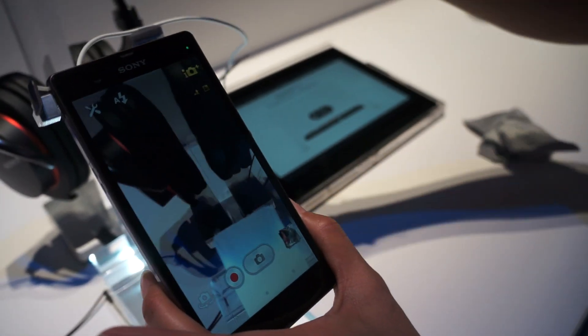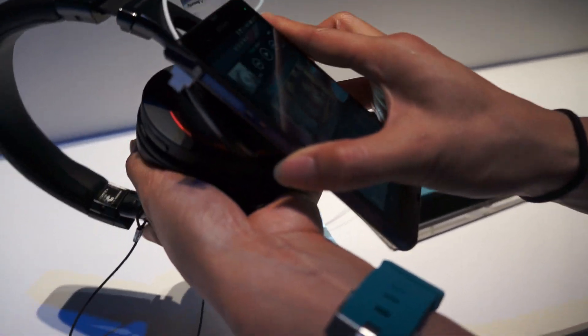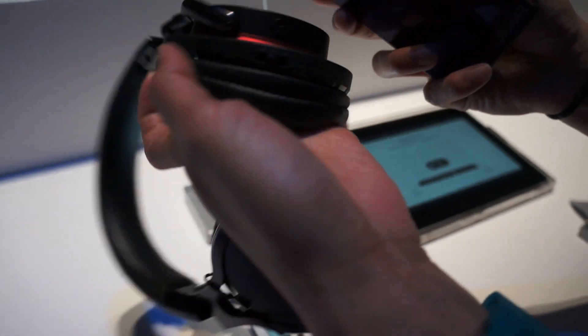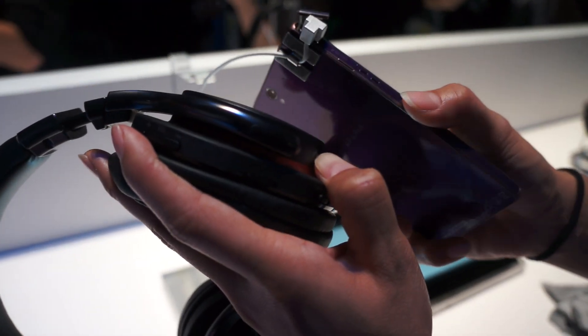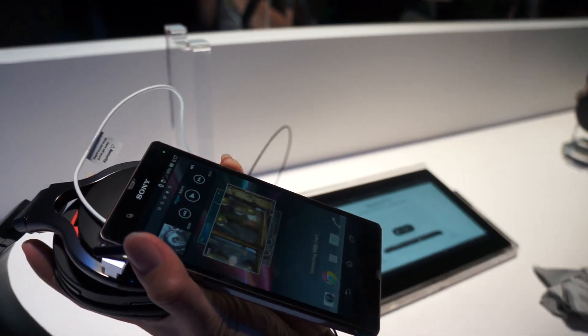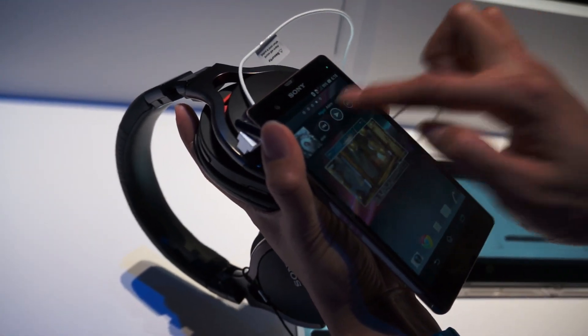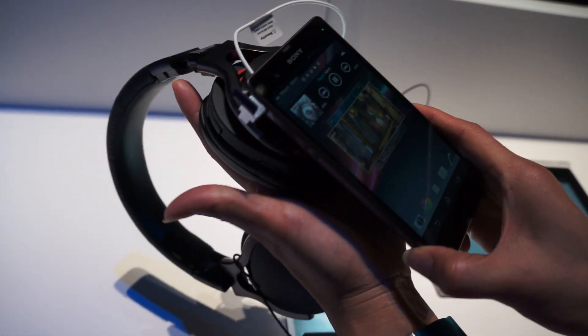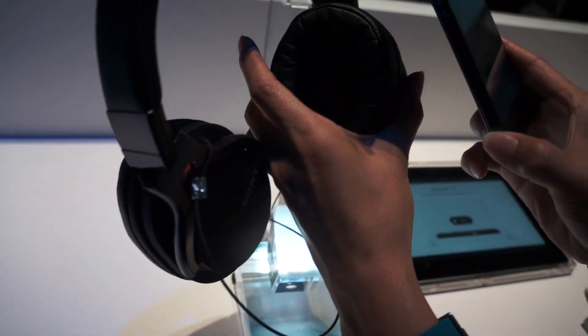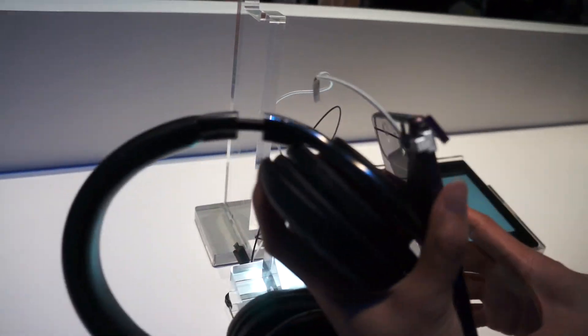Then we have one-touch connectivity. We have new accessories with the ability to connect to different devices like Bluetooth headsets — one touch, without ever having to pair devices. It's connecting now directly to my headset, and I can take my music and play it directly to my headset. To disconnect, I can just one-touch again and the phone will disconnect from the device.